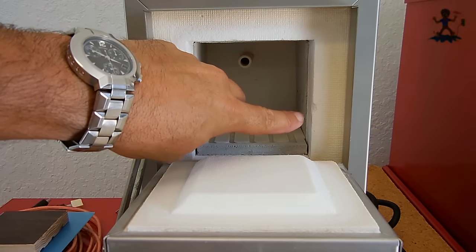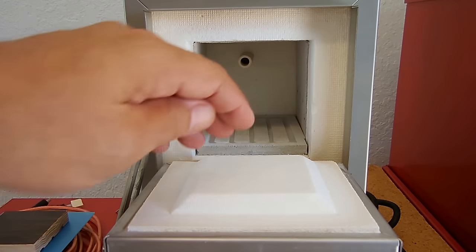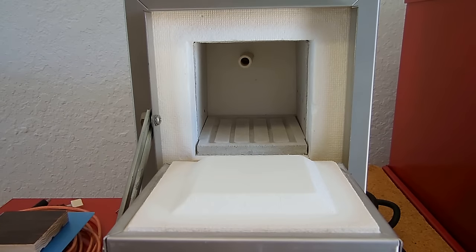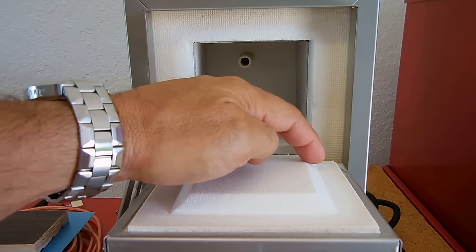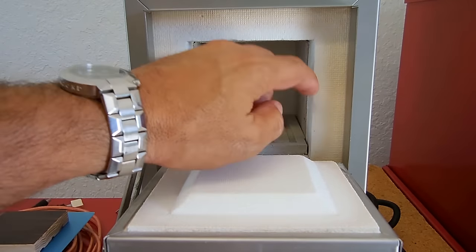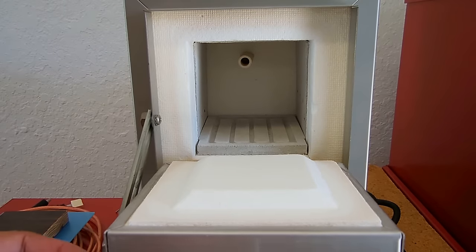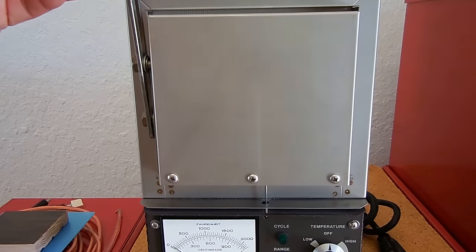The only imperfection is this one little nick right over here, which is really nothing — probably when the person was going in and out with an item they brushed aside. But it really doesn't matter because there's so much overlap; it goes way out to that edge.